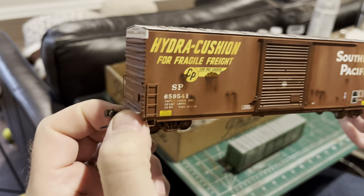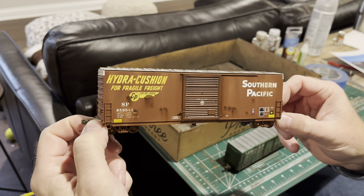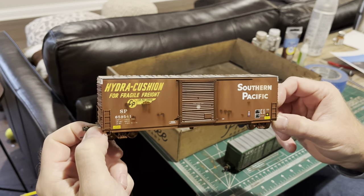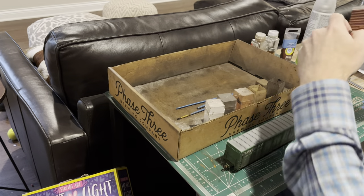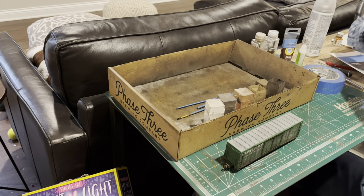Here is a car that has the acrylics applied — you can see the rust stains, but what I want you to focus on more are the highlights around the door. That's really what we're going for on this car.